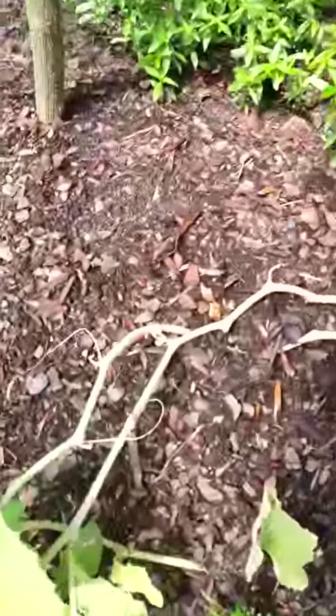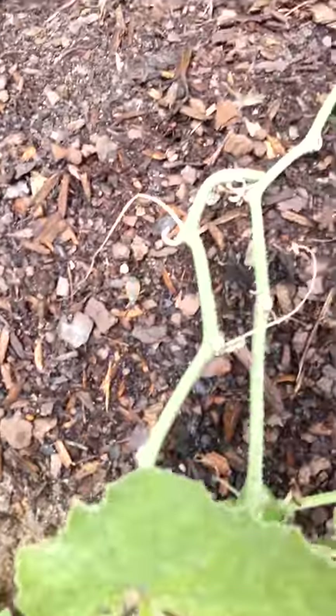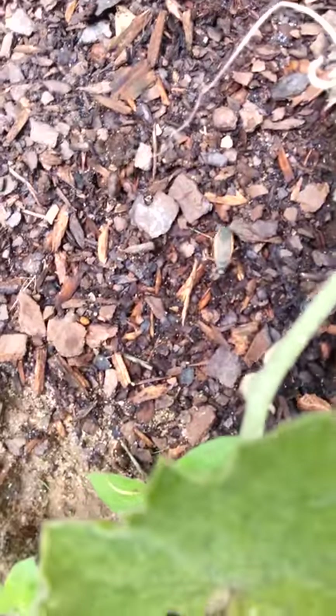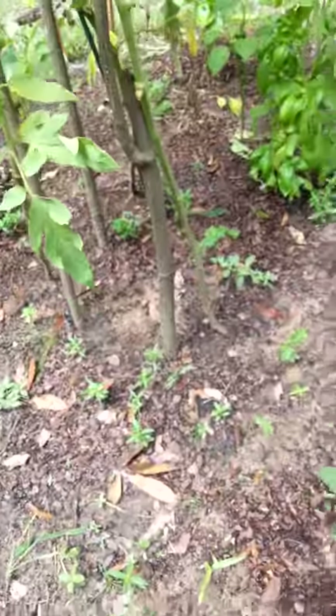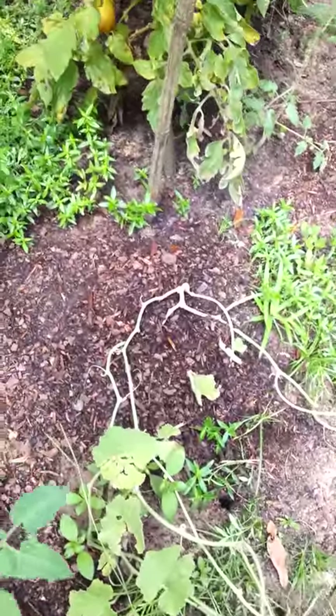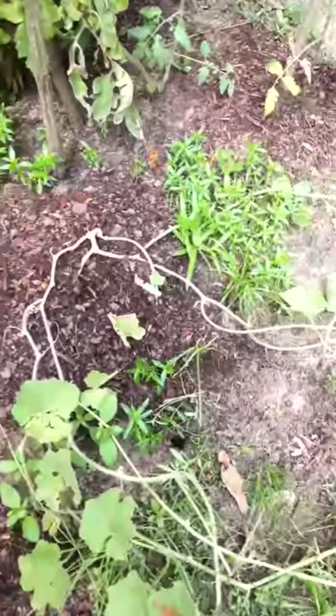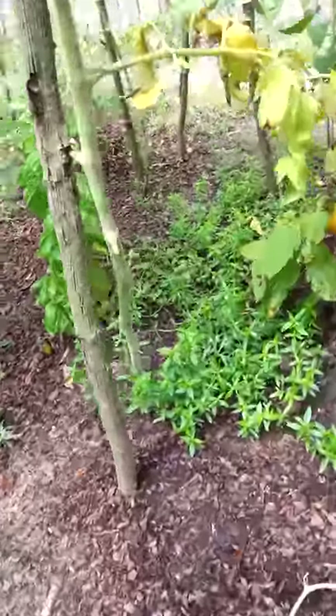Oh, this looks like something here — this might be a bigger guy. I don't know if you can see him. There he goes — this might be a bigger dude right here. So I'm going to grab my trusty neem oil. Hopefully I can find him again. I just lost him, just like that. Darn. Well, I'll look for him anyway. Fast sucker.